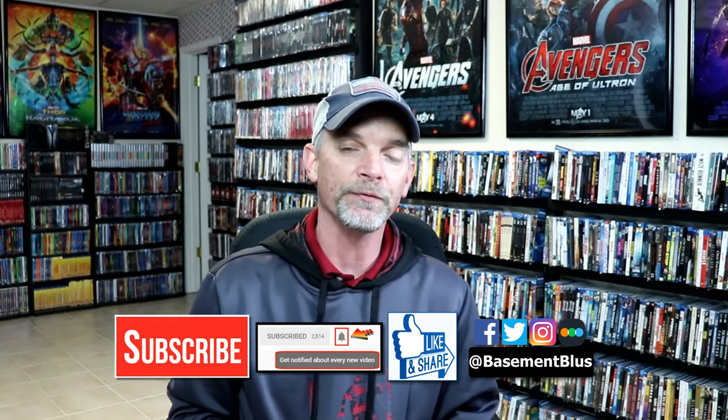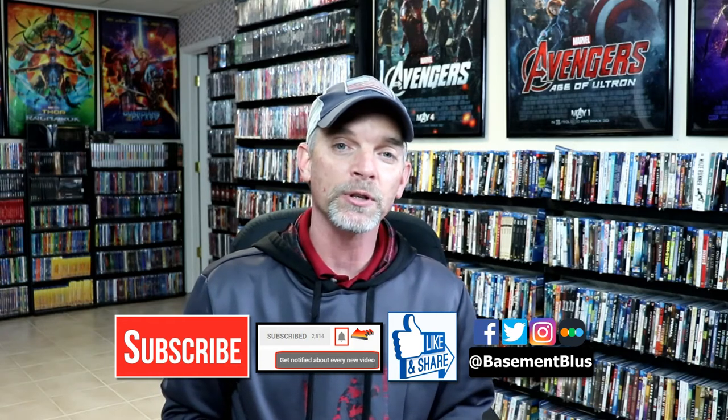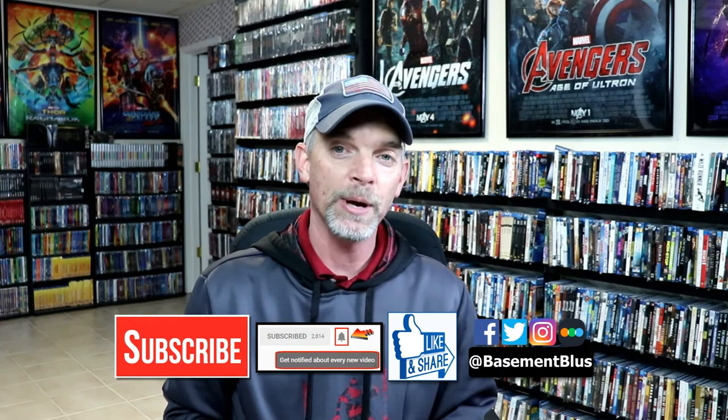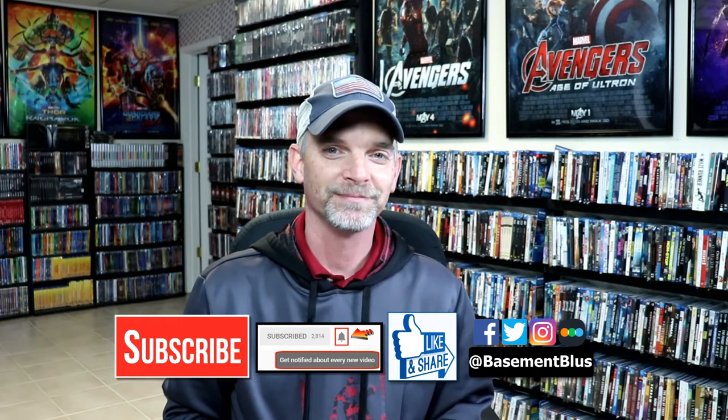If you haven't found me on my social media accounts, I'm on Facebook, Twitter, and Instagram. And if you'd like to check out what I've been watching, you can find me over on Letterboxd — I do have links below. But thanks again for watching and we will see you next time. Thank you.